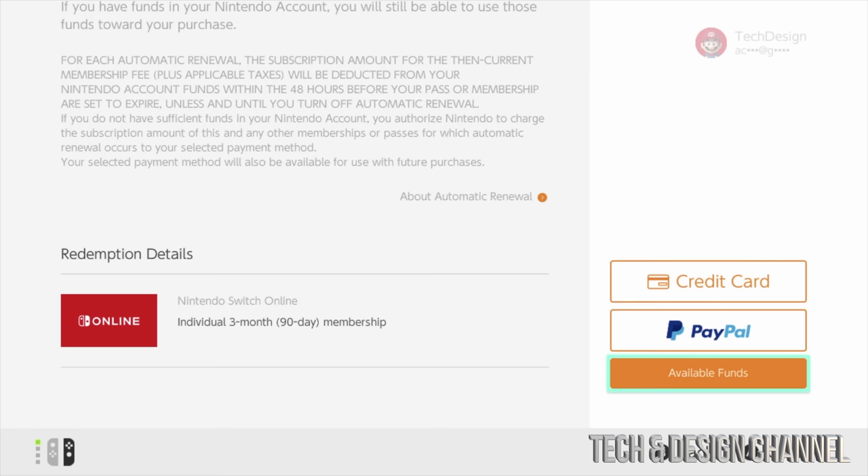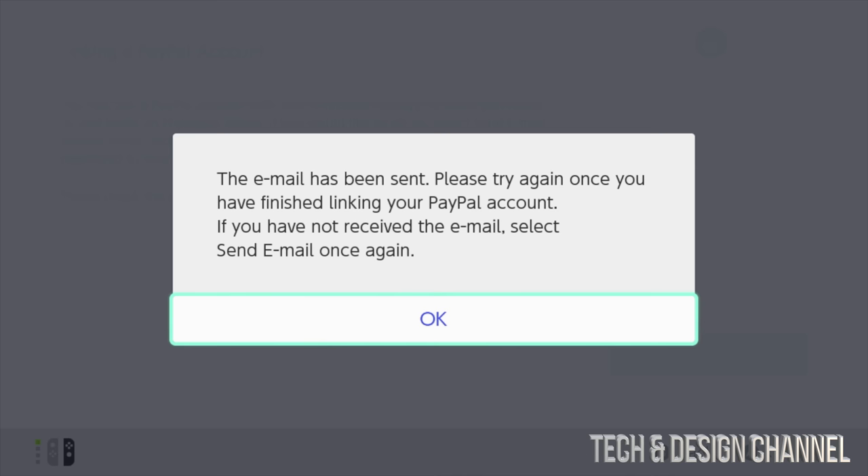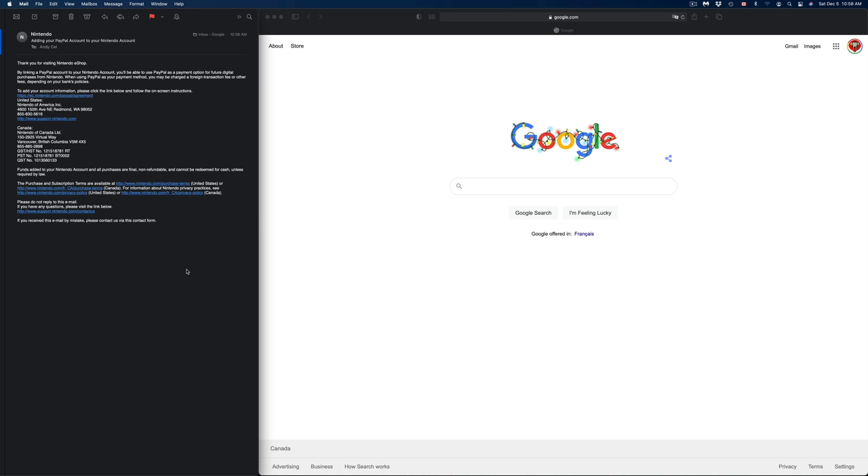Now you'll be prompted to select a payment method — credit card, PayPal, or available funds. Scrolling down you'll also see that you have three months of membership for free. It's asking for a payment method because it will charge you once those three months are up, so if you don't want to continue, cancel before then. The easiest option is PayPal — select PayPal and then send email.